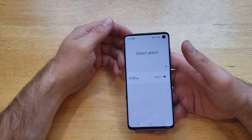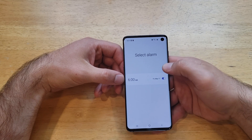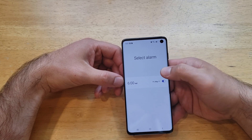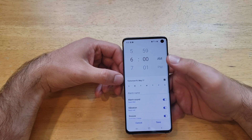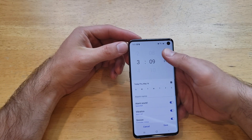Here we are setting up our alarm. You can modify the 6 a.m. one, or you can add a new one. To add a new one, all you have to do is press the plus button. Once there, you can scroll the numbers to set the time — just slide your fingers up or down to set the hour and minutes, and set a.m. or p.m.